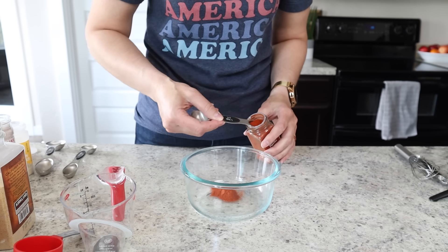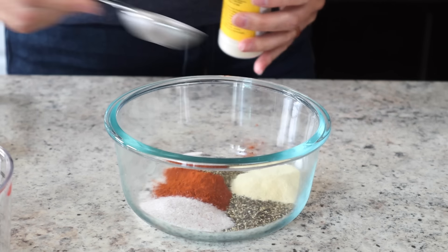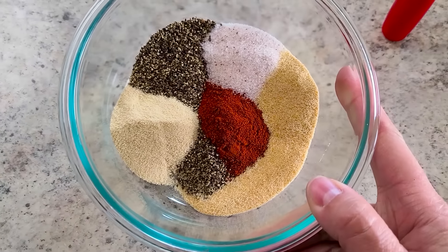Now it's time to get your spice mixture ready. Simply combine a tablespoon of each: smoked paprika — you can use regular if you can't find smoked — black pepper, salt, onion powder, and garlic powder. Whisk all of that up and set it aside.